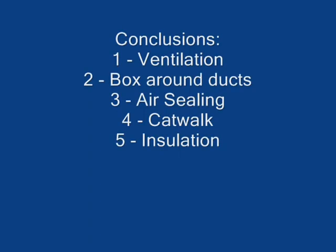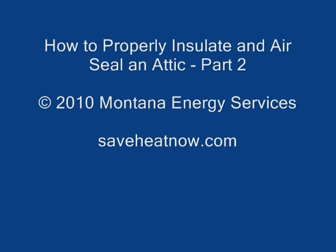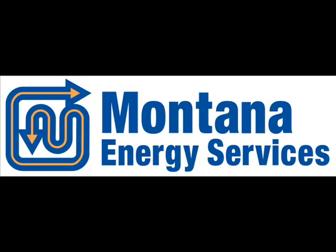So just to review — the way to properly insulate and air seal an attic in order to get the best energy efficiency and the least potential for condensation, rot, mold, and moisture problems: first, make sure you've got good ventilation, which is what the vent baffles were for. Then, if there is ductwork in the attic, it needs to be properly insulated and air sealed, which is why we built those foam boxes. Then any other penetrations from the house into the attic need to be air sealed. Before we insulate, we build a catwalk to make sure the insulation isn't going to get messed up in the future, and we'll continue to provide really good energy savings to the homeowners for the life of the building. Thanks for watching — please visit us on the web at SaveHeatNow.com.